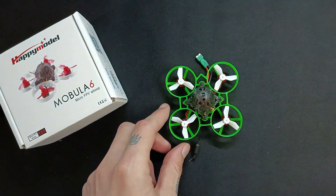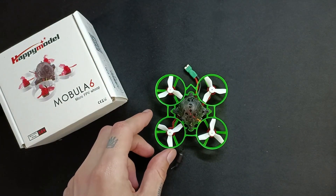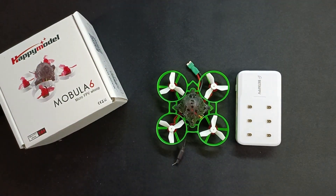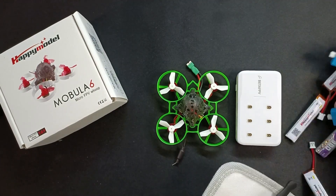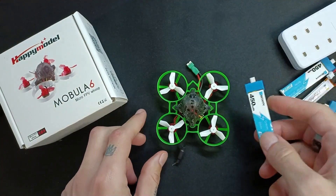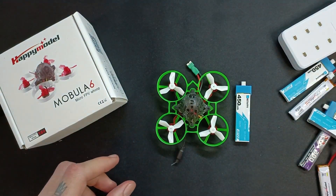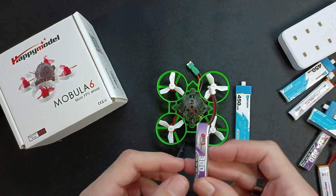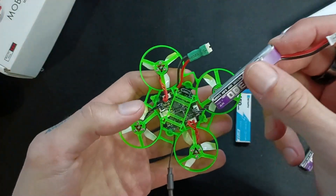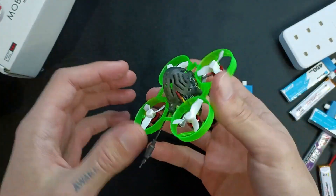To show you the size — here's a mouse, quite a small mouse, and a little BetaFPV charger. I'll get some batteries out so you can see the difference. Here we have a 450mAh BetaFPV battery for comparison — that's a 1S battery, and this is the one the Mobula 6 actually uses. Compared to that battery, you can definitely see it's a very small drone.